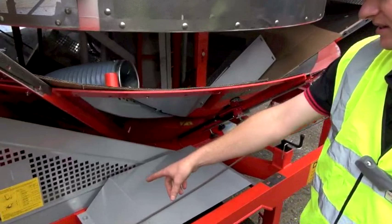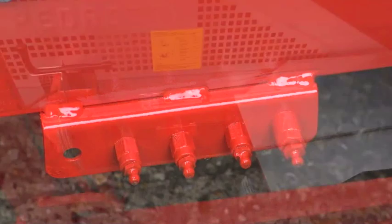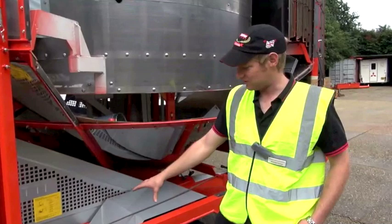The centre auger receives its grease from the outside here. There's a bank of grease nipples which service the centre auger as well as the other components that drive the agitators and the gears on the bottom of the dryer, which are all externally banked to the outside.